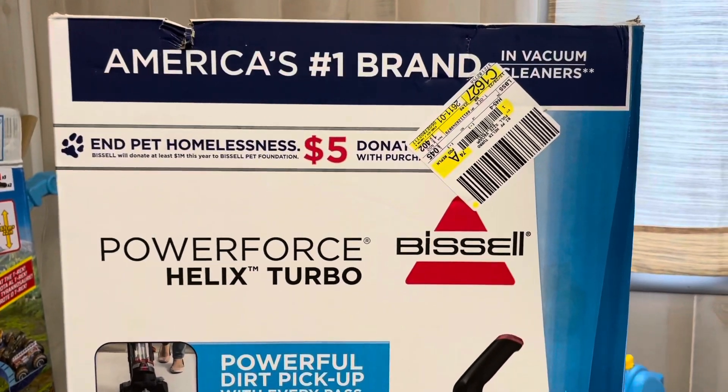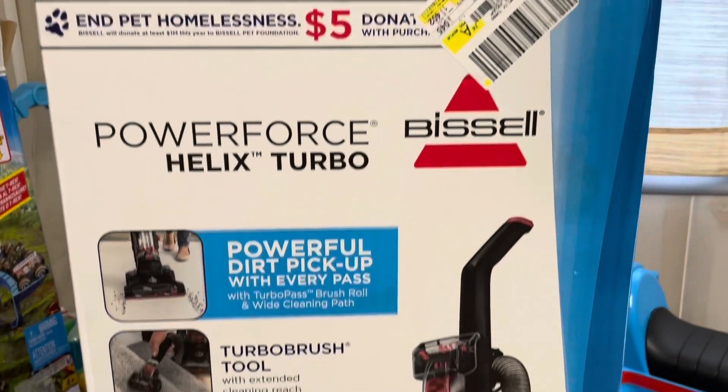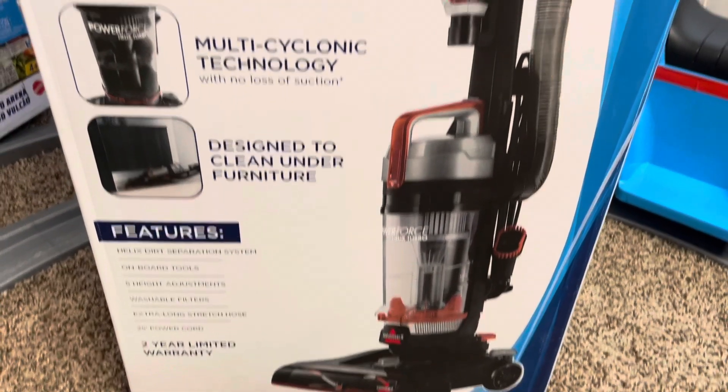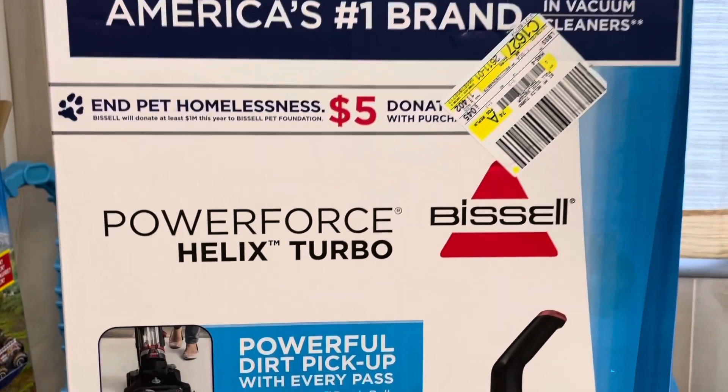Hey everyone, I am going to be showing you the Bissell PowerForce Helix Turbo Vacuum. I have not taken it out of the box yet, so I'm going to be showing you some key features that it says on the box, then I'll take it out and show it to you.